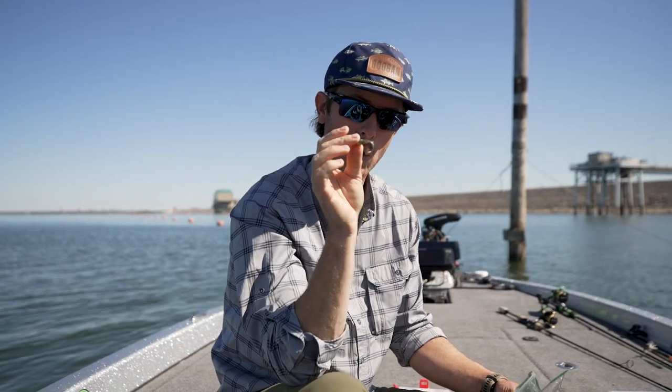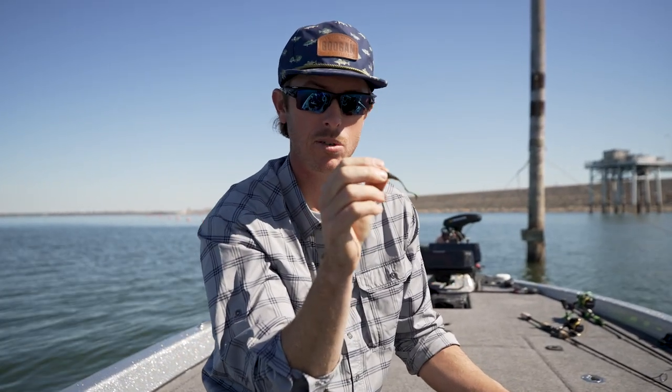So if you want to see more of our baits like this or see more tips and tricks, subscribe to the channel right here. We'll see you on the next one.